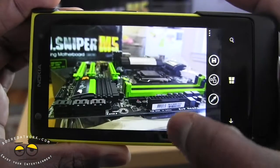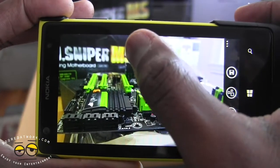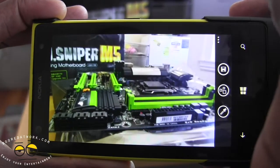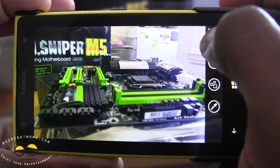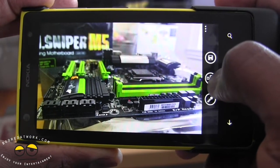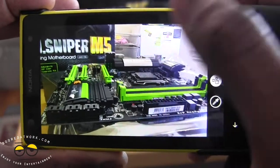We have our image here — you can see things in the background are a little fuzzy; for instance, the G1 Sniper M5 looks fuzzy, while stuff in the front is clearer. I can focus in the back and you can see that's much sharper. I can focus over there, focus in front, or I can tap on the center icon to focus everything in the image.